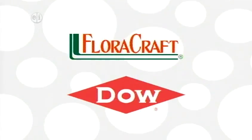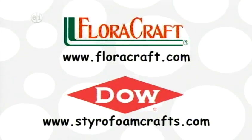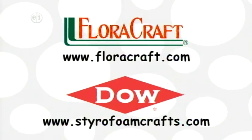Floracraft, the Dow Chemical Company, Styrofoam brand foam — make it fun. Floracraft.com. Styrofoamcrafts.com